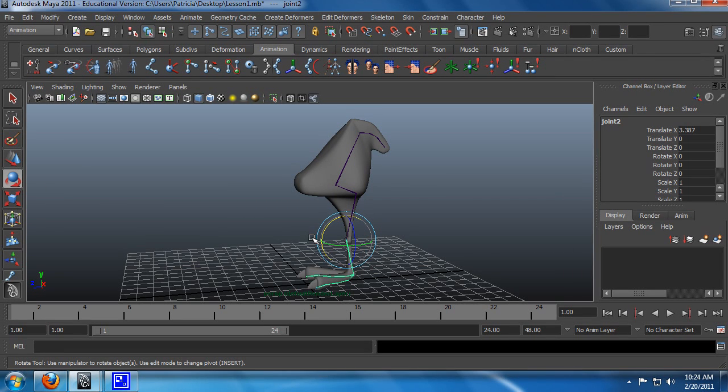Now that we have our skeleton built, you may think that we should start skinning our model. But that actually is not very good practice. What we want to do first is make sure that our skeleton is moving completely as we would like it to.